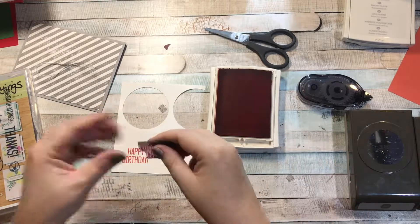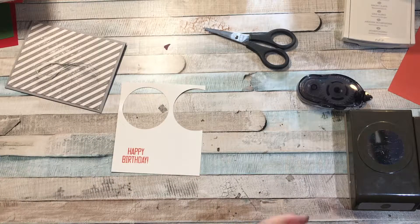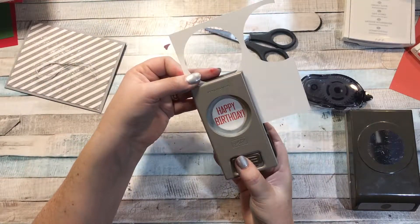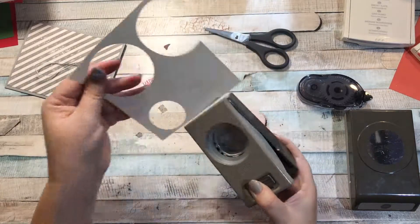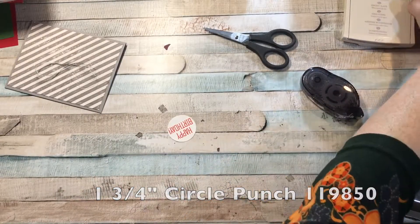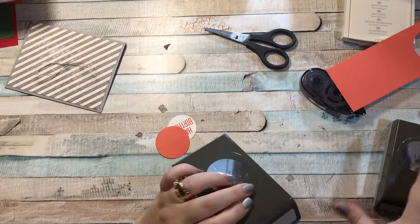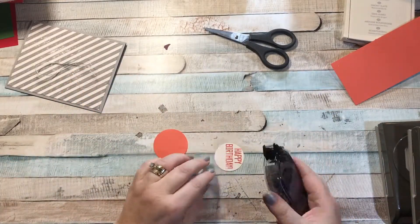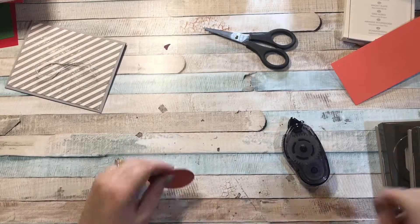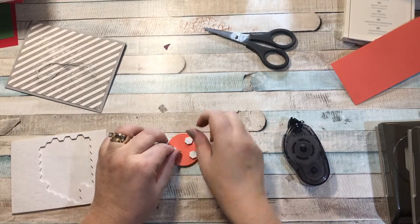I'll clean the stamp off and close up my ink. Then I'm going to grab my one and a half inch circle punch and punch out the happy birthday sentiment — it just barely fits in there. Next I'll grab my one and three-quarter inch circle punch and cut out a piece of calypso coral cardstock. I'm going to mount the happy birthday circle onto the coral circle.